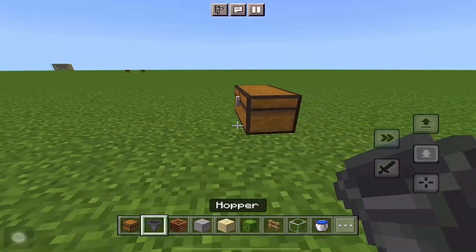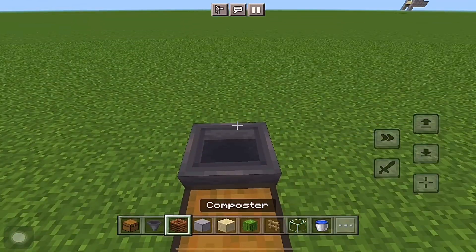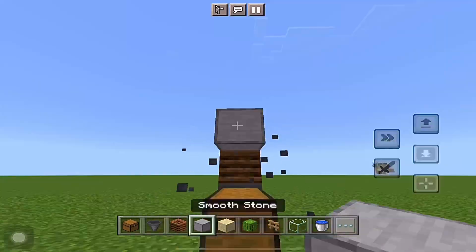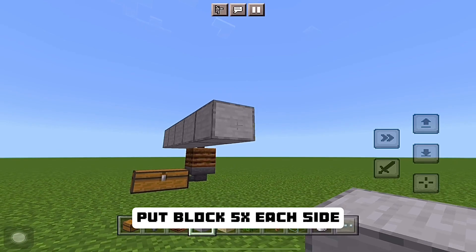Put two chests, put hopper facing chest, put composter, put hopper again. Put block in the middle, put block five times each side.